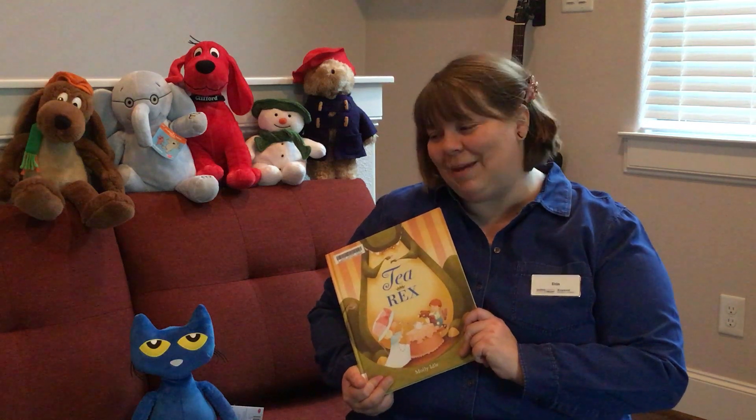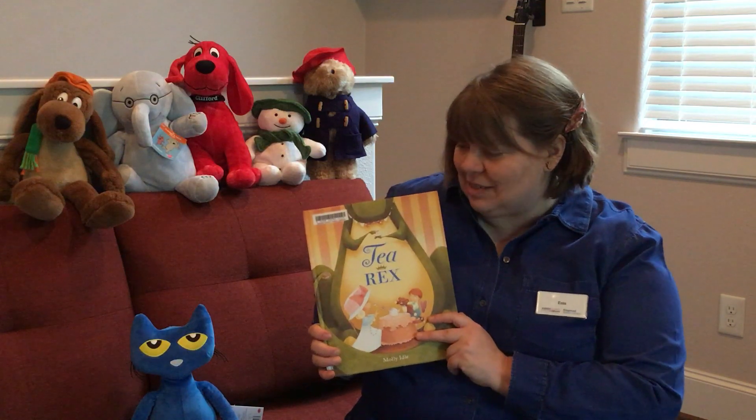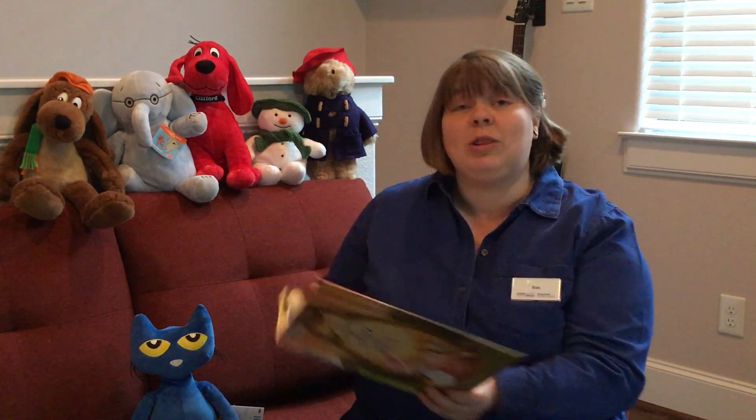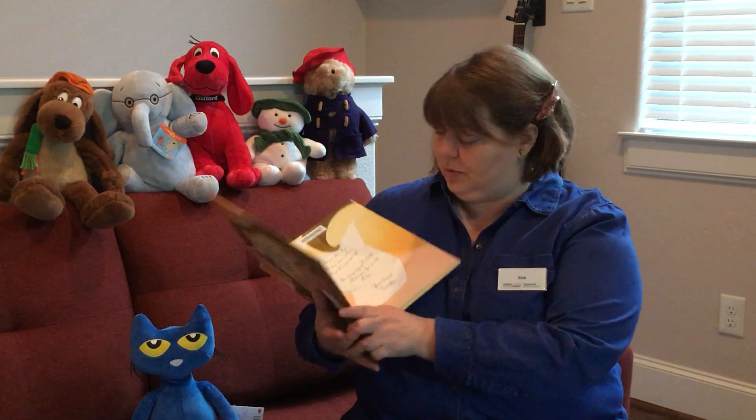Are you ready for storytime? Today we're going to be reading T-Rex by Molly Idle. We're reading with the permission of Penguin House Group Publishers.